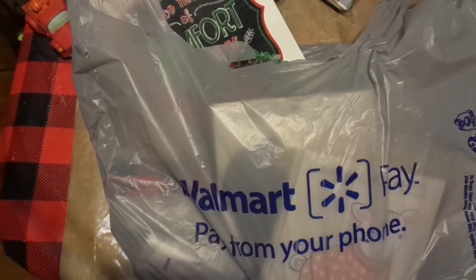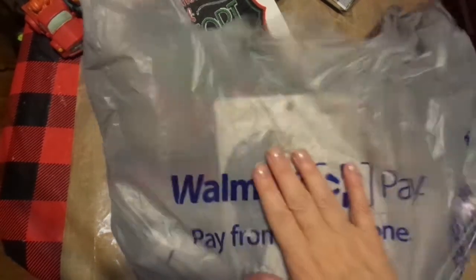Hi friends, this is Chris with Josephine's Designs. I am back with a really quick Walmart haul. I had asked y'all if y'all wanted to see what I had gotten for my granddaughter, and I kind of got a whole bunch of quick answers.